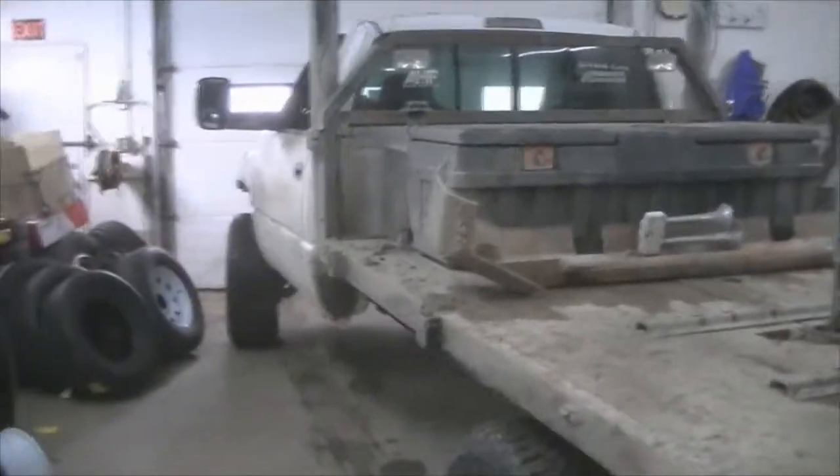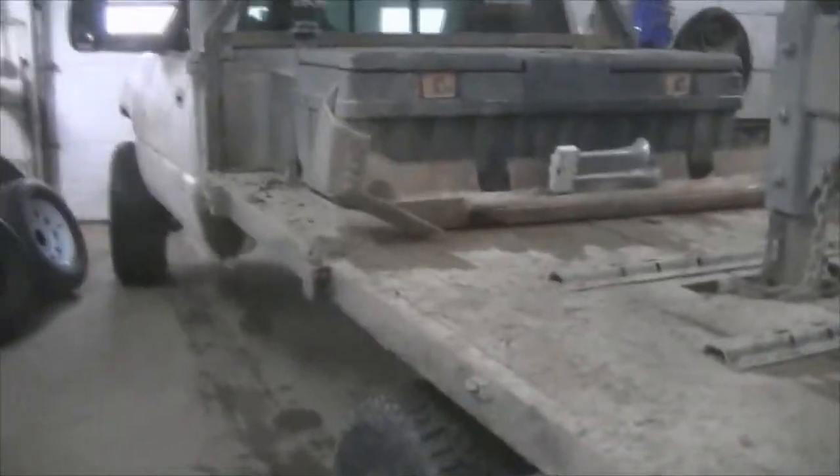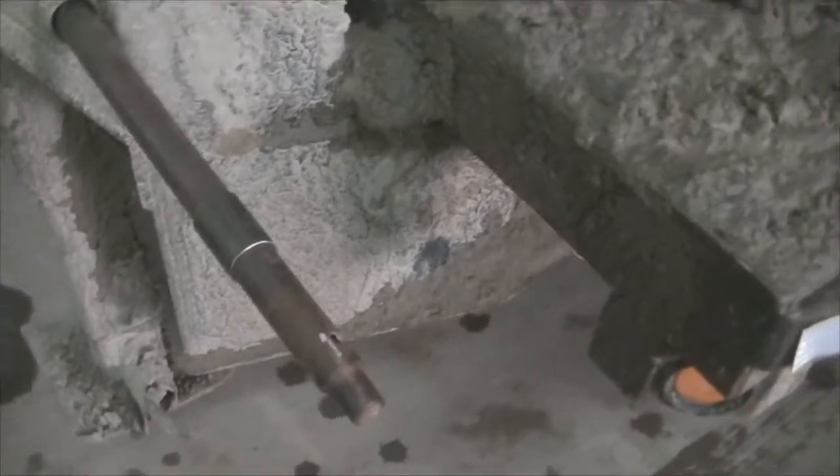Anyway, I'm gonna get this piece cut and get it welded on here. This thing was just absolutely covered in mud. We took back roads there and I burned half a tank in the Cummins, which was a lot - and I wasn't even that far.